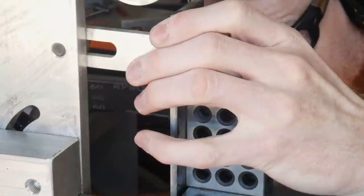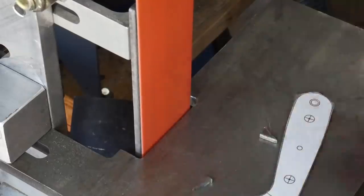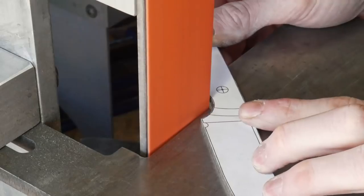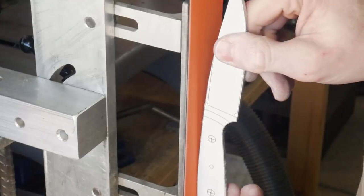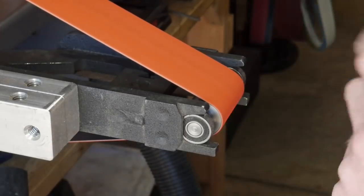The first step of the process is to cut out our template and then glue it onto a piece of 1084. I then cut out the 1084 roughly on the bandsaw and refine the profile with a 2x72 belt grinder and a 60 grit ceramic belt. Having your work rest square to the platen really helps with the finishing process later on in the build.